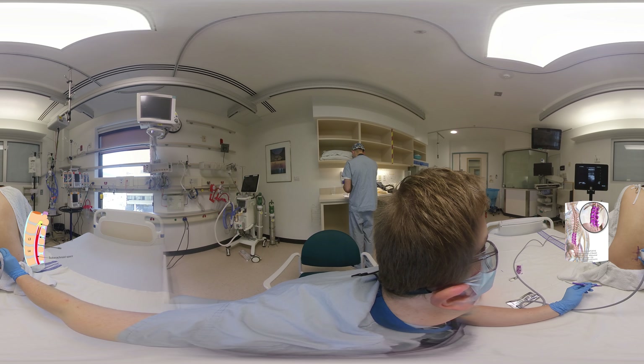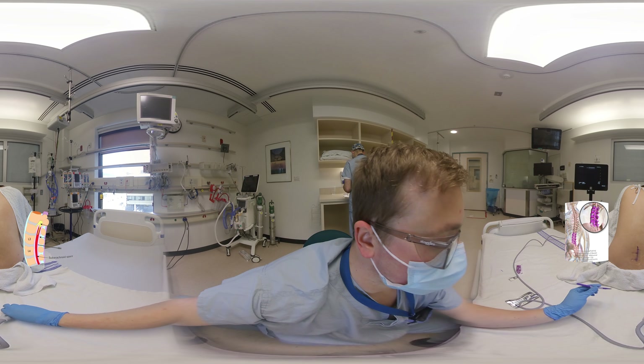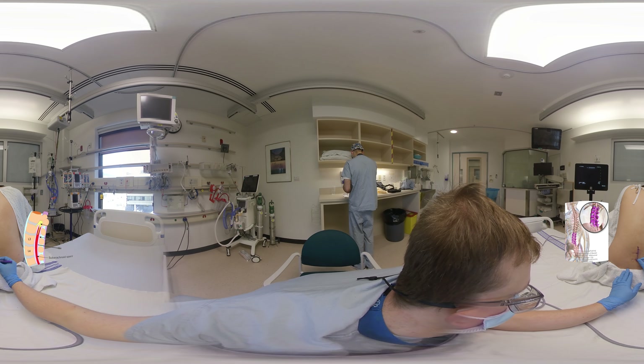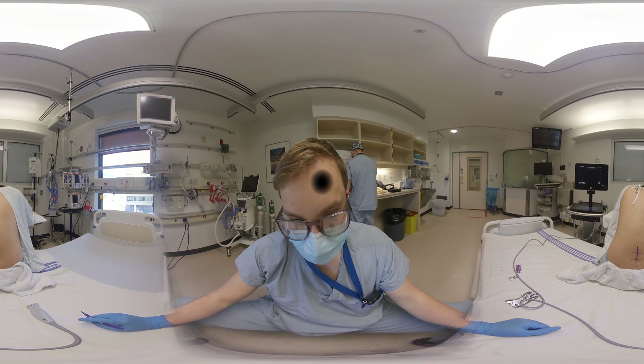And with that, you are now ready to perform the lumbar puncture. You now have knowledge of where the exact midline is, where the interspinous spaces are in which you can insert the spinal needle, and finally you will have a sense of how deep the needle needs to be inserted. Thank you.